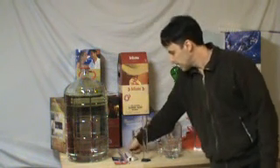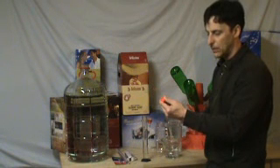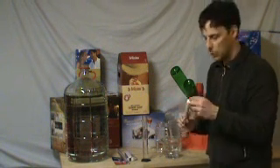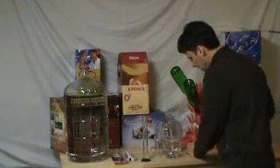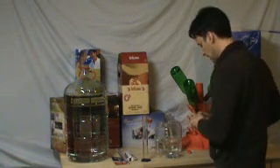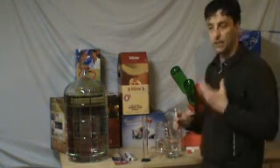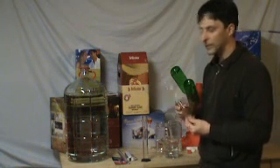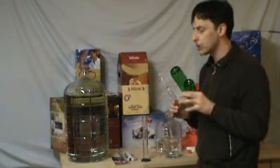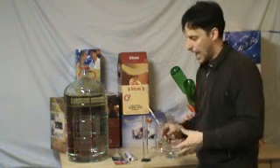And the next gadget that we have here is the hydrometer. This one here has a little more readings to it and what you are looking for is specific gravity. Be it wine or beer, they give you a starting reading and a finished reading.